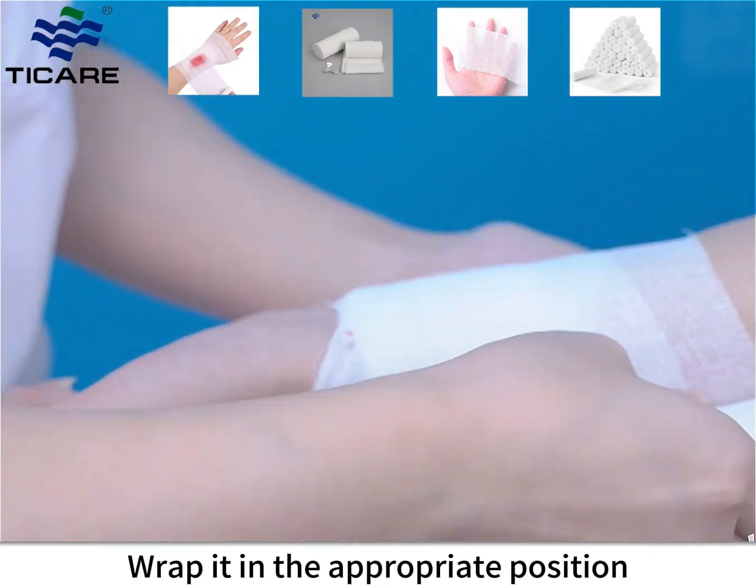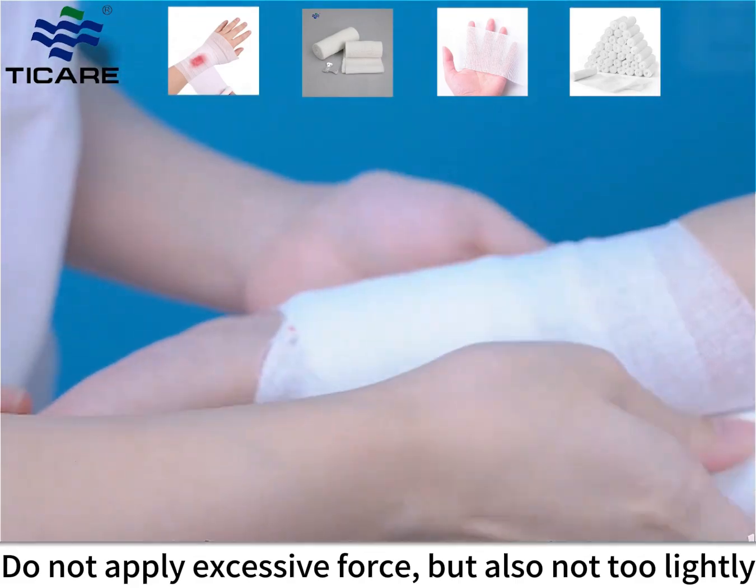Wrap it in the appropriate position and stop wrapping. Do not apply excessive force, but also not too lightly.